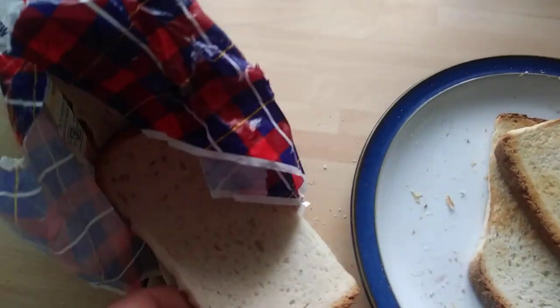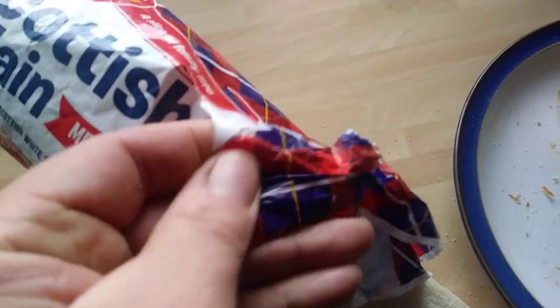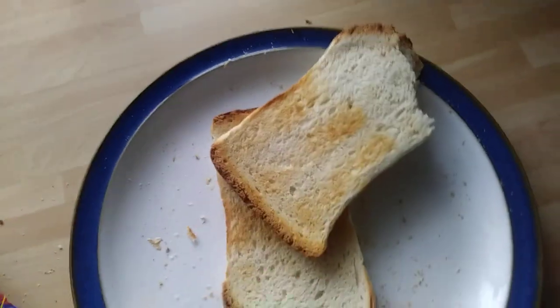It's also got like a waxy wrap to the bread, you know, like a cover — some sort of plastic. Waxed wrappers use this waxy cover. But yeah, nice bread. Recommend that, certainly. Very, very nice.